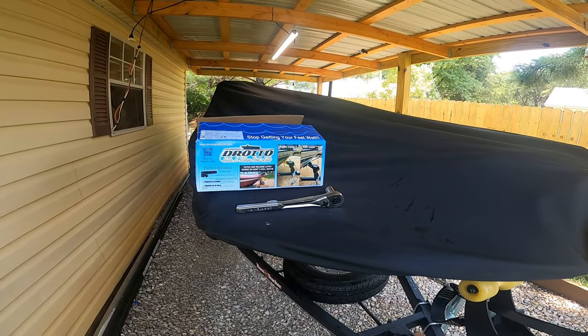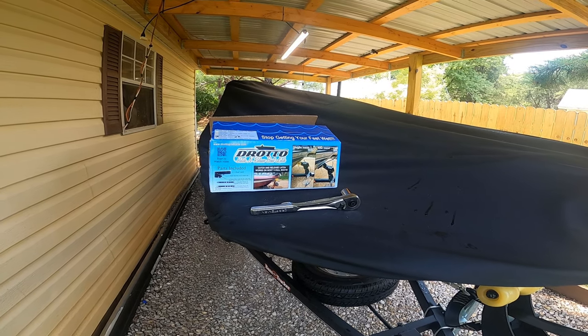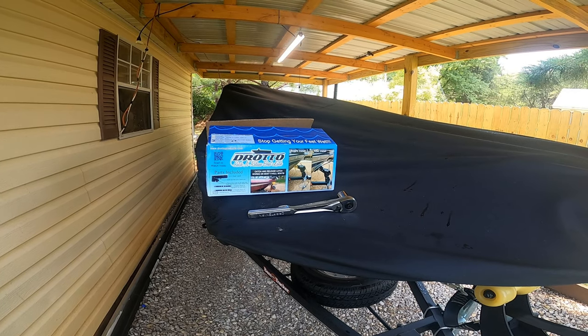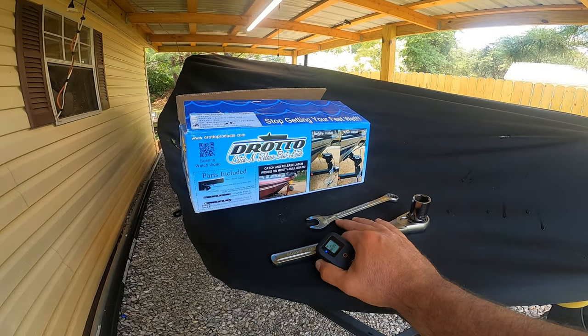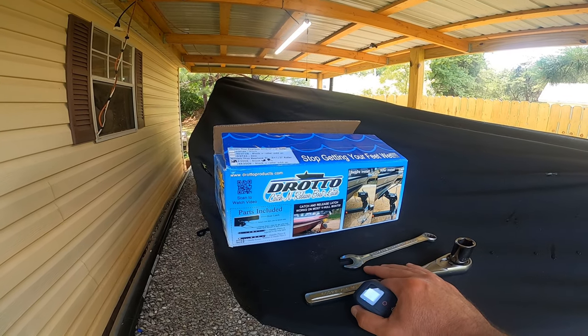Hey everyone, welcome back to RC Bassin, it's Ronnie. Today we're going to install the Drotto catch and release boat latch on my 2020 Bass Tracker Classic Excel. First thing you're going to need is a three-quarter inch ratchet, a three-quarter inch box wrench, and of course your Drotto catch and release boat latch.